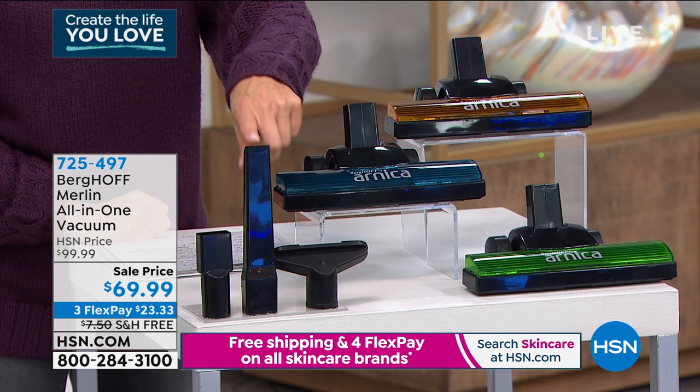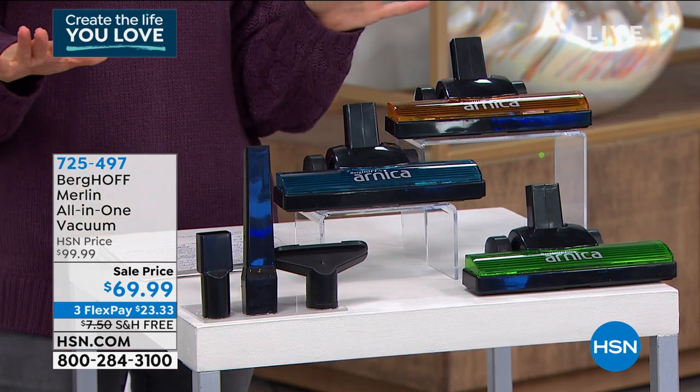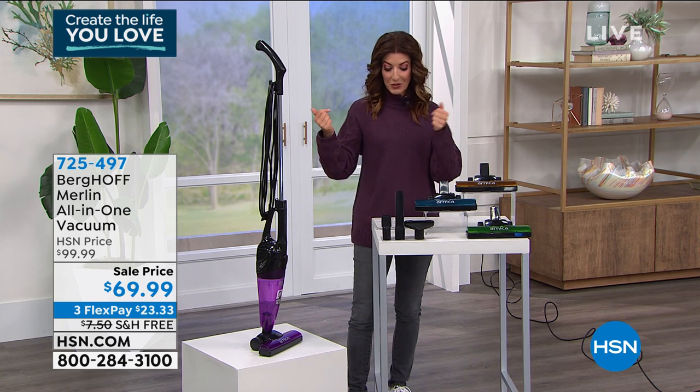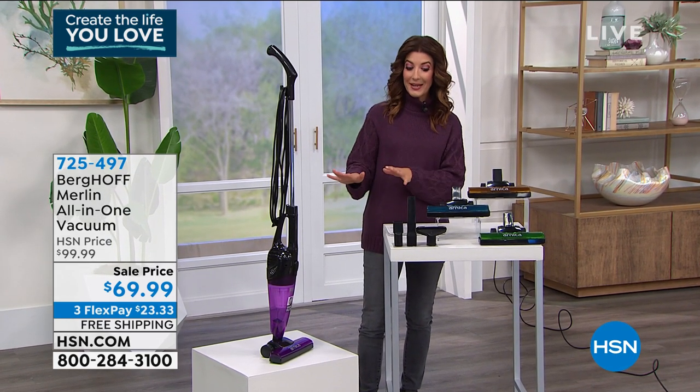You've got upholstery tools, crevice tools, dusting tools, and best of all, it's at a really affordable price. This is the lowest price we've ever offered — it's $30 off today, which means you can get it home for $69.99. We have FlexPay and free shipping.